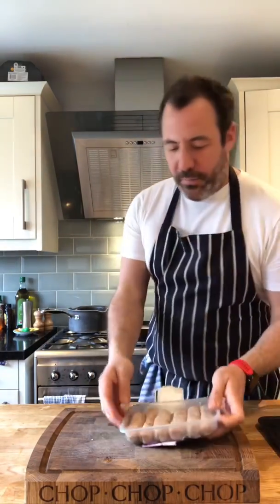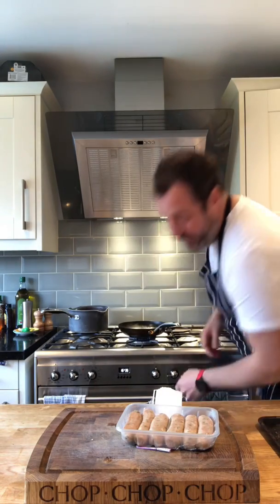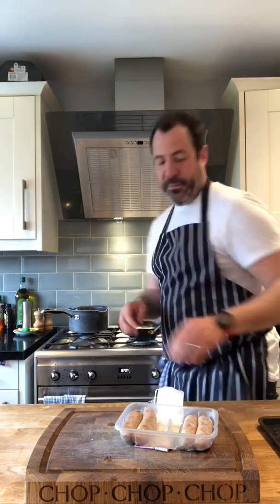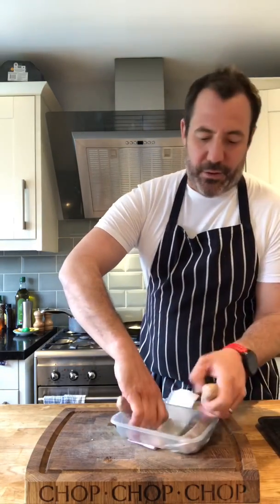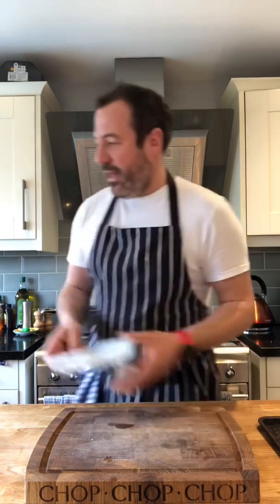Sausages. I know I can just bang them on this tray and smack them in the oven, but I'm going to brown them off first for two reasons really: the colour looks better, and they look like film or cartoon sausages. Also my oven's a little bit knackered on this side, so it wouldn't give it the colour I wanted to put on the table.